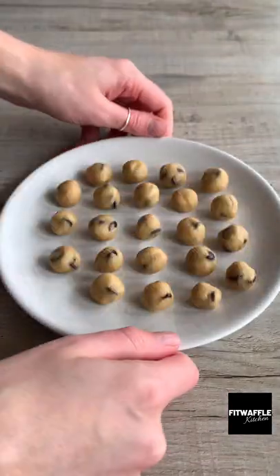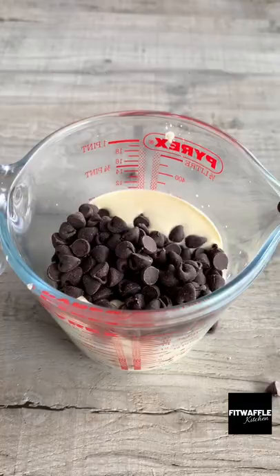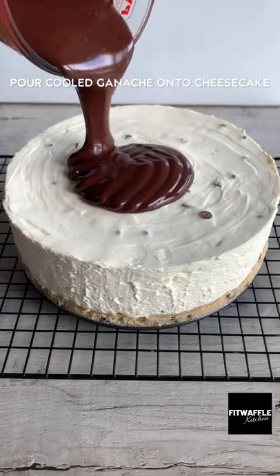Make mini balls with the remainder of the dough and refrigerate these with the cheesecake. Add chocolate chips to hot cream and stir gently until combined, then allow to cool slightly.